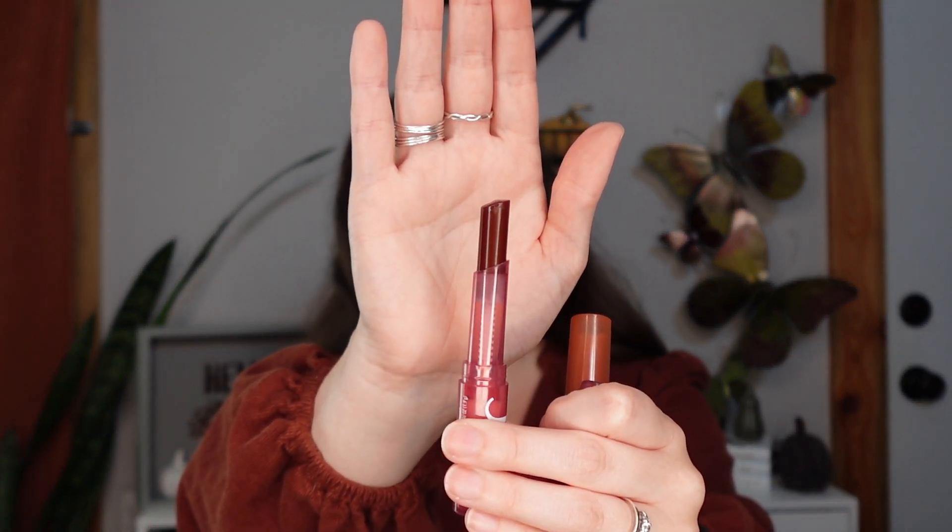Then we have two products from e.l.f. cosmetics — the sheer sticks in Black Cherry and Golden Pear. I forgot how much I loved these. I'm really hoping I get to use them all the way up before the end because I don't know if I'll be able to throw these out. They're so good, so pretty, and so soft. They don't leave much hydration and definitely don't last long, but here's what's left in Black Cherry — which is what's on my lips today. Golden Pear has about the same amount left. I really want to use them up.